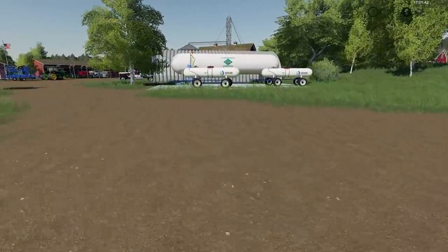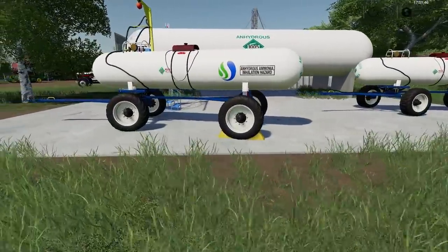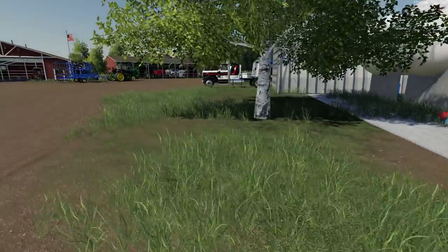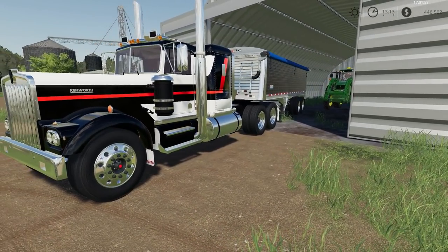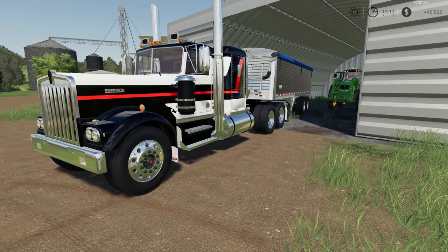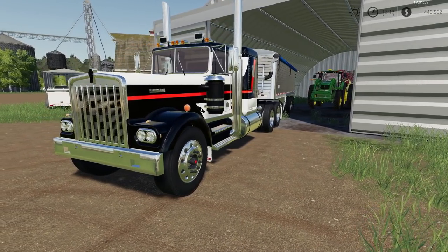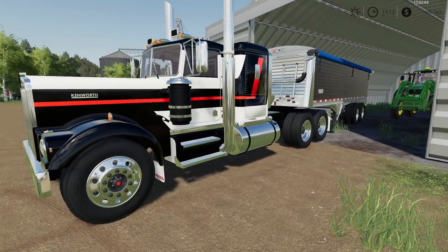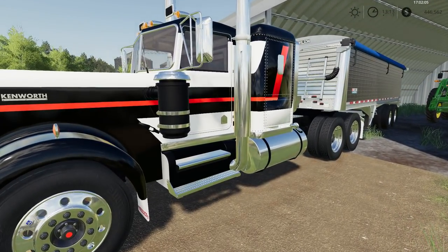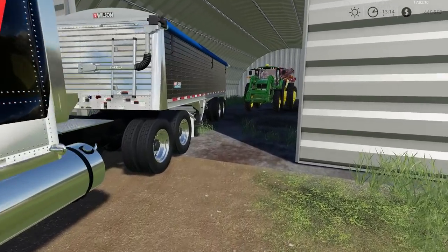We've got our anhydrous tanks here — a couple of tall tanks. Here's my favorite semi, a Kenworth flat top. I just purchased this mod, finally found it. I love the paint on this semi and I love the flat top look.